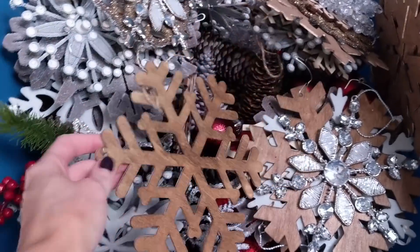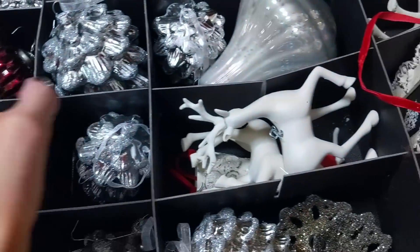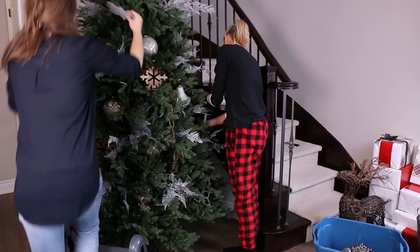We're doing lots of wood and greenery, and then we have these silvery glittery pinecones which are fun, and also these white reindeer which are adorable. Keep going and soon it will be complete!